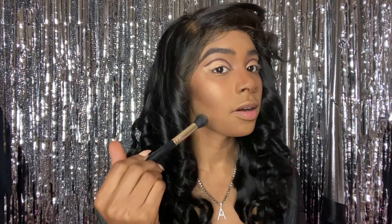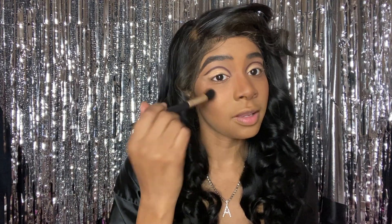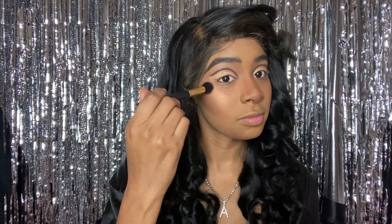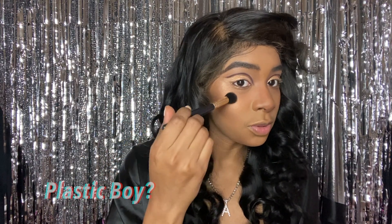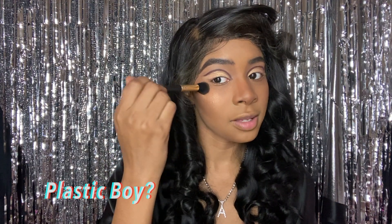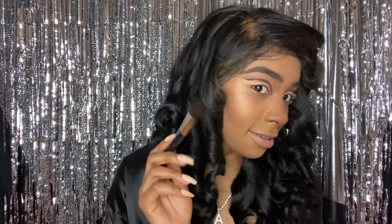This highlighter is the Artist Couture highlighter, available at Sephora.com. The shade is Honey Drip. I was actually watching a very popular YouTuber — I can't recall his name right now but I'll link it below — and he suggested this to me. I haven't looked back since.